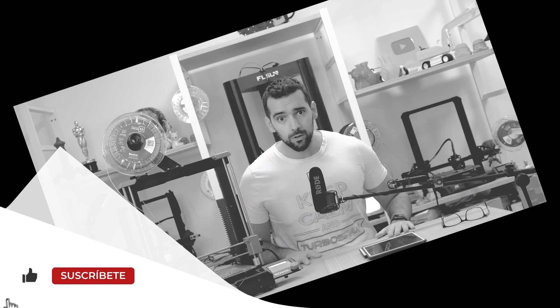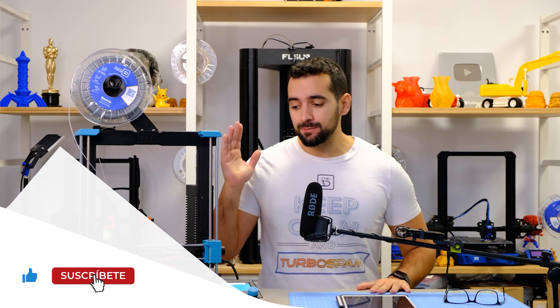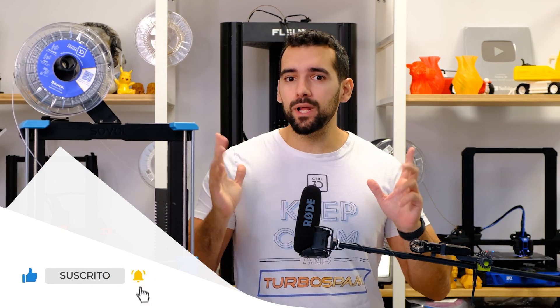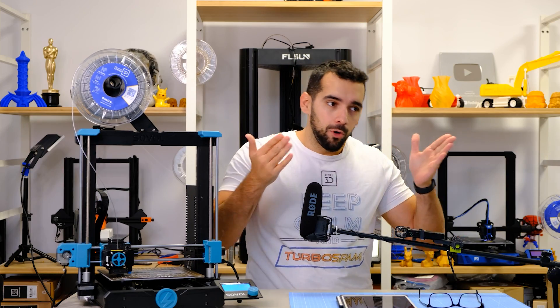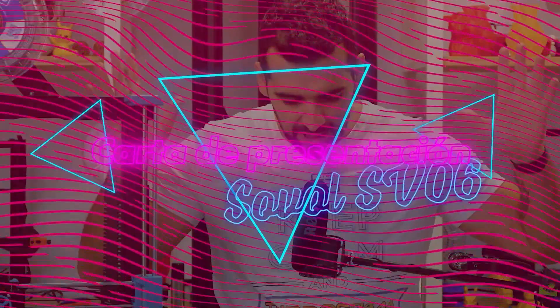Welcome to your printing area and welcome to the review of the Sovol SV06. This printer is quite peculiar and controversial, since it seems suspiciously similar to a certain machine. I have noticed that this printer looks like a Prusa MK3S Plus. Well, let's give it a presentation.